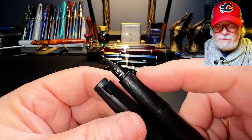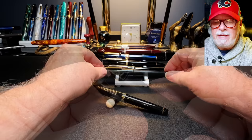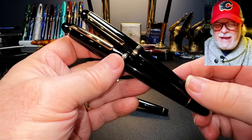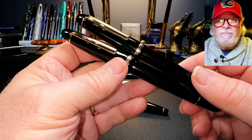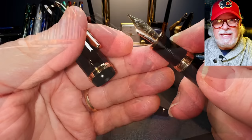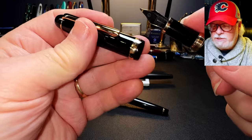Most recently, Jinhao released two enamel-over-brass pens that I originally thought were replacements for the X450 and X750 models: the Jinhao X850 and the Jinhao X350. But these are new models in their own right — I don't see Jinhao ending the X450 or X750 anytime soon; they're much too popular and cheap. The X850 is the bigger of the two and has small indents in the section as finger guides, while the X350 is slimmer with a smooth barrel-shaped section.